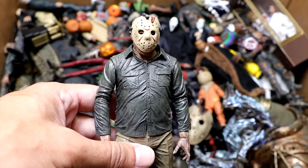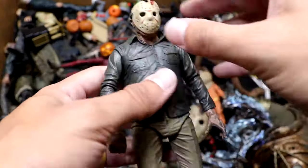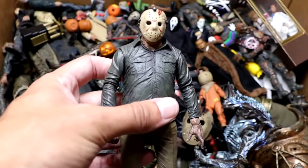Next up, we have our first Jason Voorhees in the video, and we're starting things off with Part 4. He's looking pretty good here — he's got the tan things on there. The legs get really loose on these, and you're going to see a ton of Jason Voorhees in this video. Still a cool figure to have nonetheless.